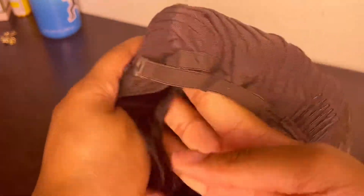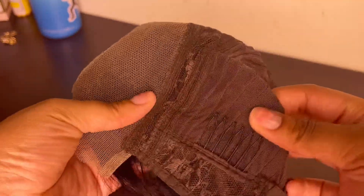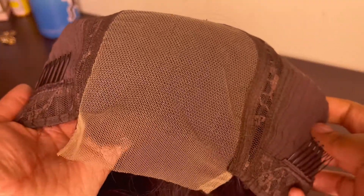Hello beauties, it is Alicia K back again with another video. Today's video is just going to be me showing you guys how I customize and style this 4x4 bob wig. I'm showing you the construction of the wig — it has four combs, two on the side, one in the middle of the crown of the head, and one in the back, and then some adjustable straps. This is a 10-inch wig from Ali Grace; I'll put the rest of the details down in the description box.